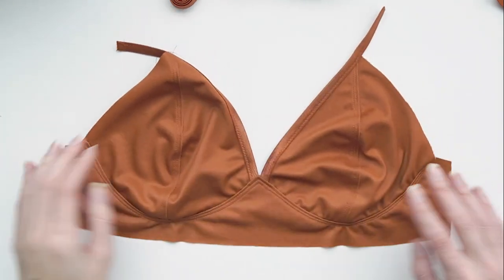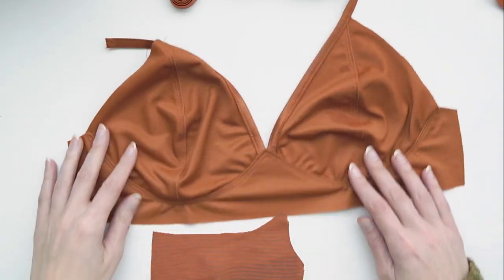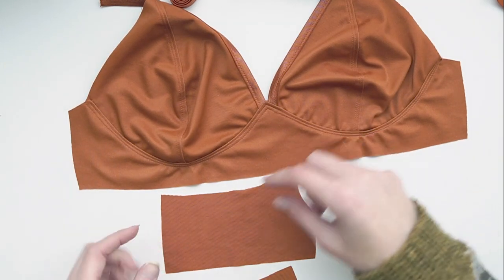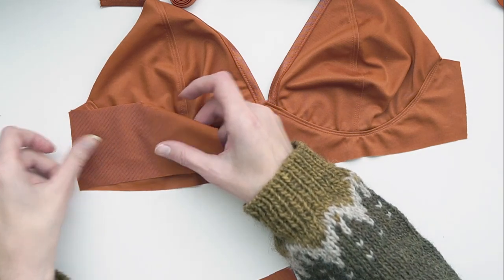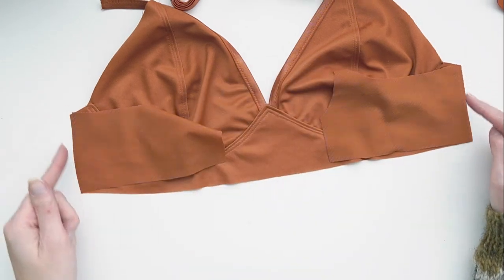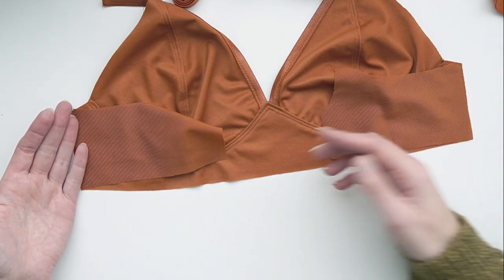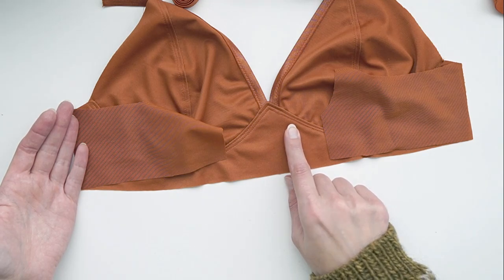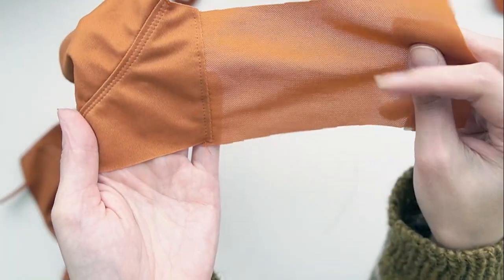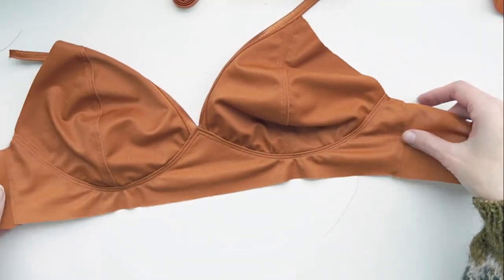With the front of the bra finished, we go ahead and put on our back band pieces. I align the straight edge of the back band piece — not the one with the strap extension, but the straight edge — along the straight edge of my bra on either side. I sew this with a straight stitch at a quarter of an inch, fold it out, and then top stitch it to hold everything in place. The back band section is stretchy, whereas the front of the bra is stable and will firmly hold you in place.